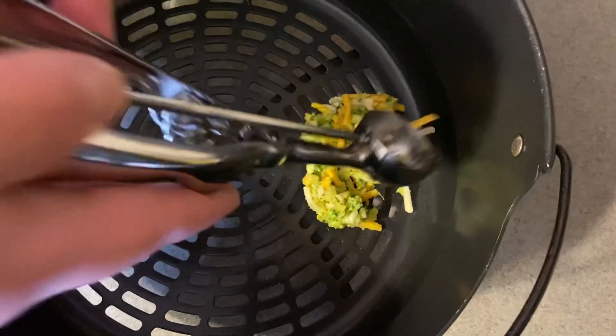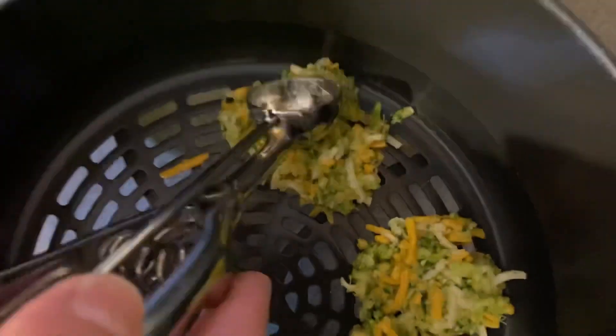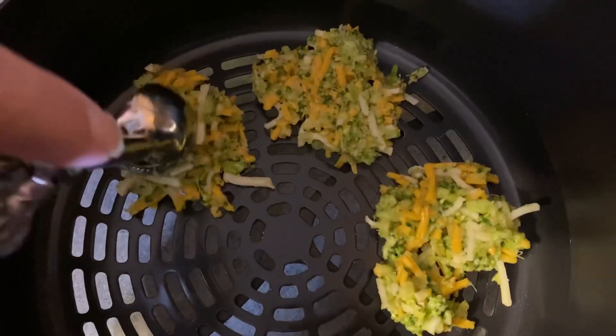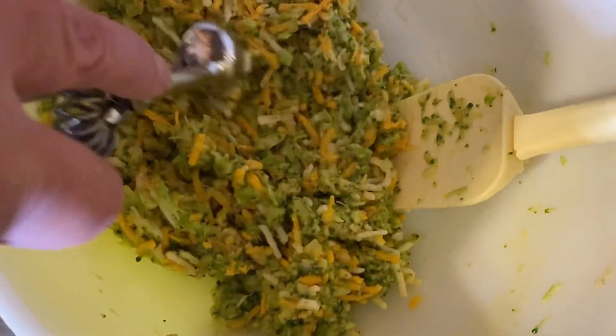Spoon and smash. Ooh, lovely technique. Spoon and smash. And spoon and smash. Oh, you're really good at this. And spoon. Easy.